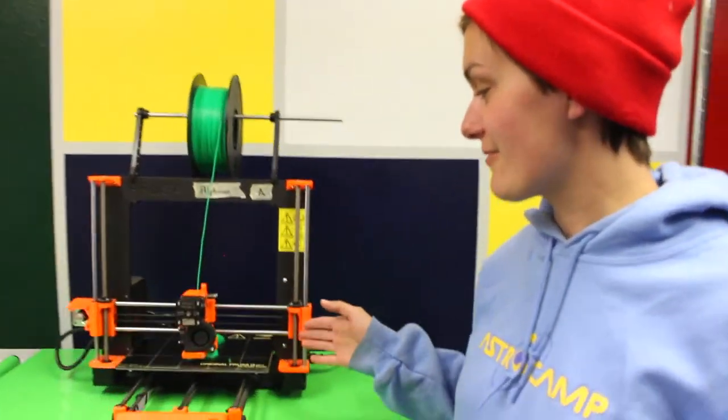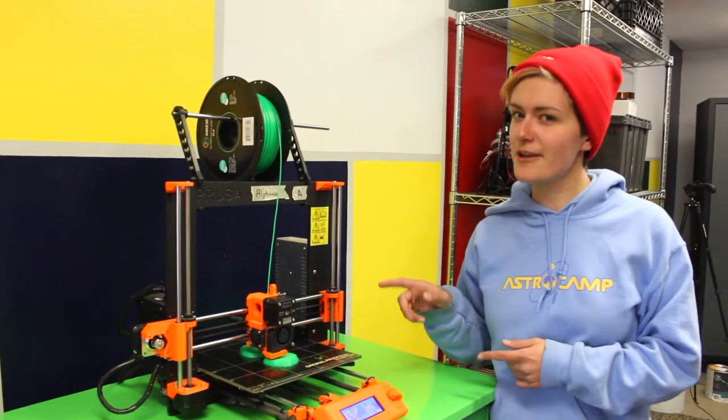We've already started one of our prints right here, but it's going to take some time, so let's check back later.